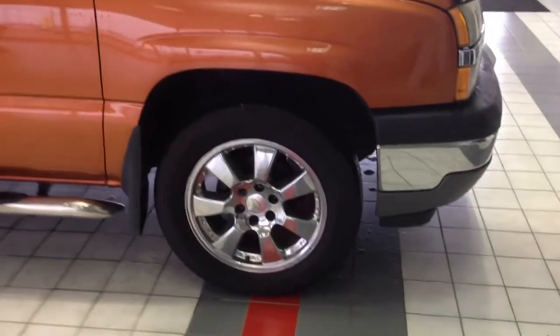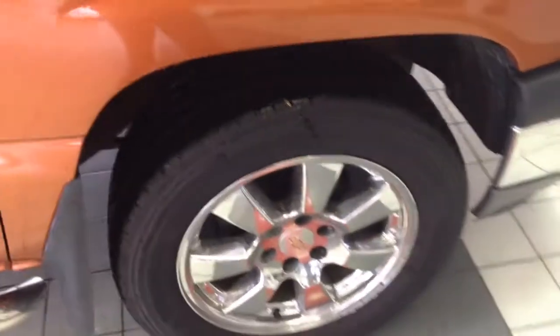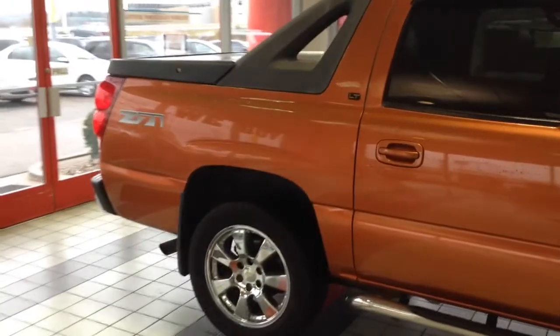20-inch Chevy Chrome wheels. We've got four brand new Destination tires — these are the LE2s. Really, really nice tread. I've got these on my personal vehicle actually, and they're wonderful. Real quiet, tons of grip.